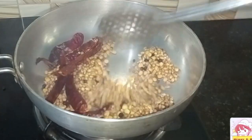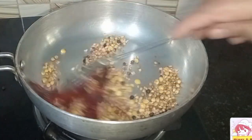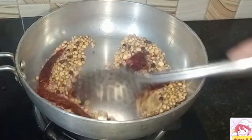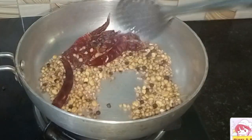Now we are going to make the dough and mix it up. Add the dough together.